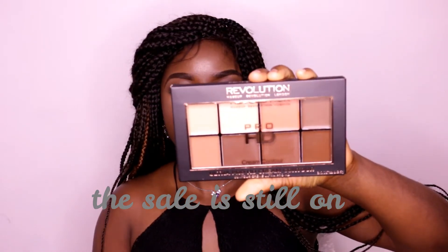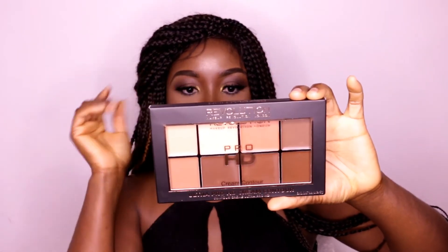Another thing I got is the Makeup Revolution Pro HD Cream Contour in medium dark. And another thing I got is the Makeup Revolution Shimmer Brick in rose gold — I'm going to swatch this one. I think I got this one for 4 euro and some cents.